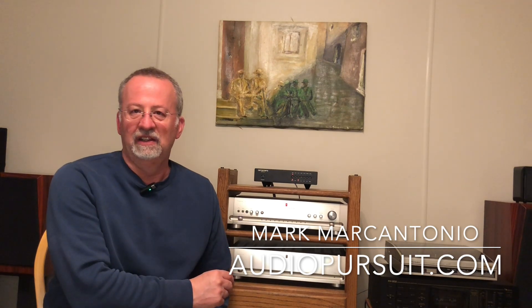I'm Mark from Audio Pursuit, and today I want to talk to you about the Denefrips Ares II DAC, one of the hot items in the audio market for the past couple of years. Yet it isn't sold in any stores — it's all direct to the consumer from China. Before you start freaking out about that, there's some good chi-fi out there, and this is one of those pieces.